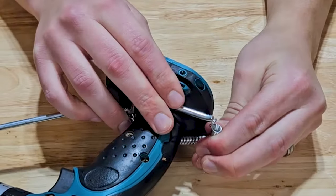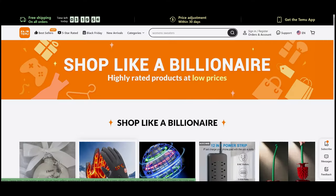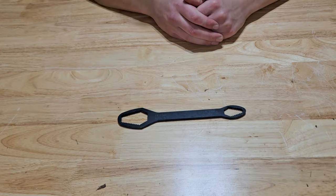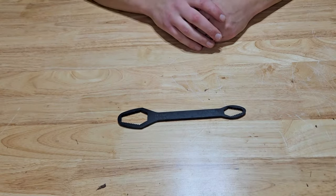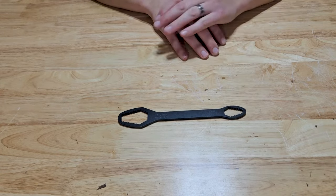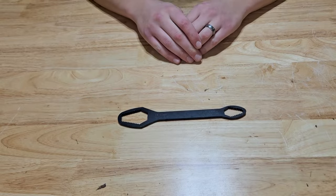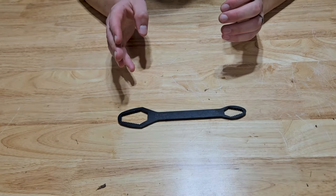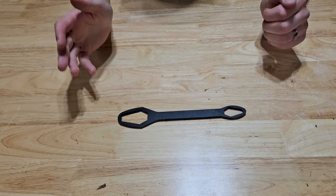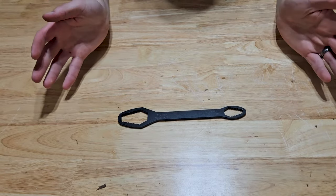Should you be spending your hard-earned money on cheap tools from Temu? Today we're going to find out. This is a two-sided wrench — it goes from 9/16 to 7/8 on the left-hand side and 5/16 to half inch on the right-hand side, with some metric measurements too. It's multiple wrenches in one — I've never seen anything like this before, it looks a little funky.